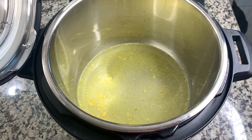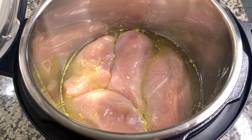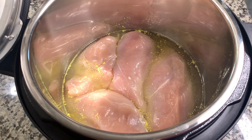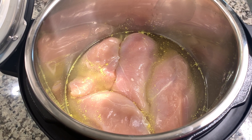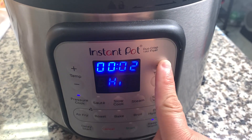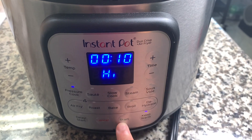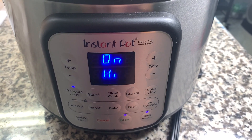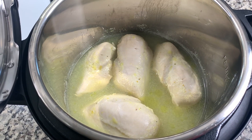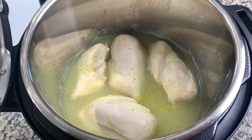This first meal is going to be some buffalo chicken sliders. I'm making my chicken in the Instant Pot. I've added about a cup to a cup and a half of water mixed with some bouillon, and I'm adding in about two pounds of chicken breast. I'll cook that on high pressure for 10 minutes, then do a natural release of five minutes and quick release the remaining time. You can use whatever method you like, even a rotisserie chicken.